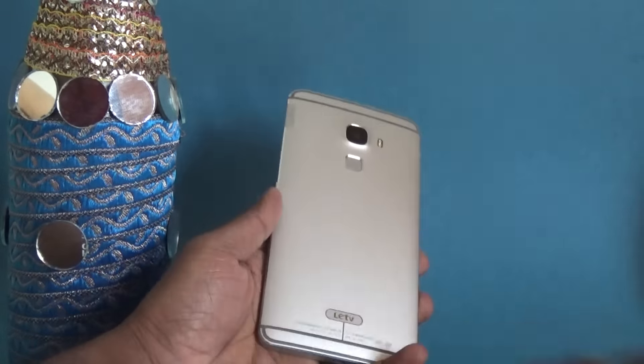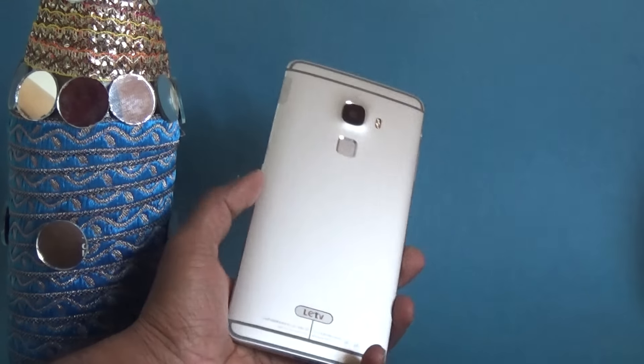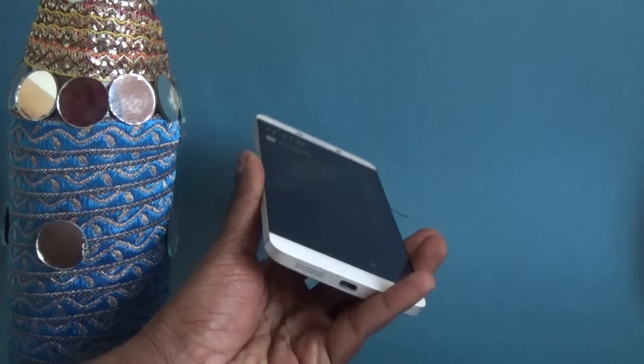As I mentioned, it has an all-metal aluminium body. It weighs around 204 grams and it's around 8.9mm in thickness. Let me walk you around the phone design now.